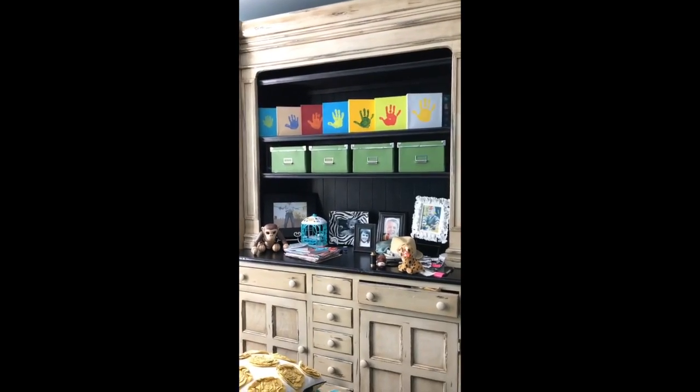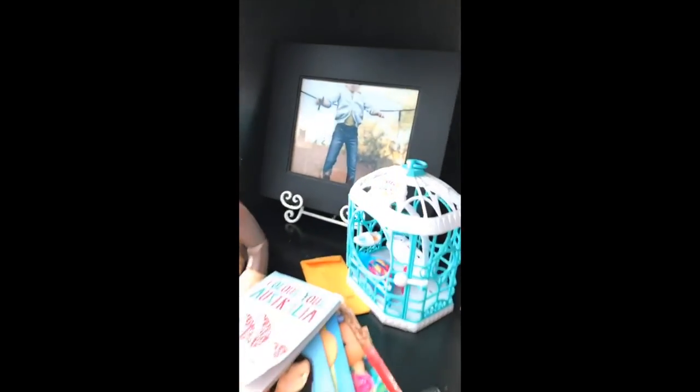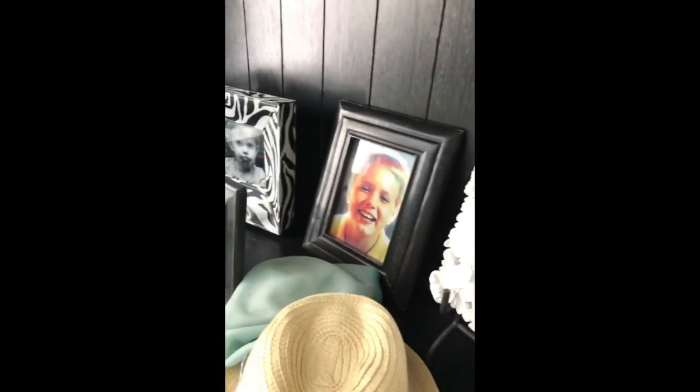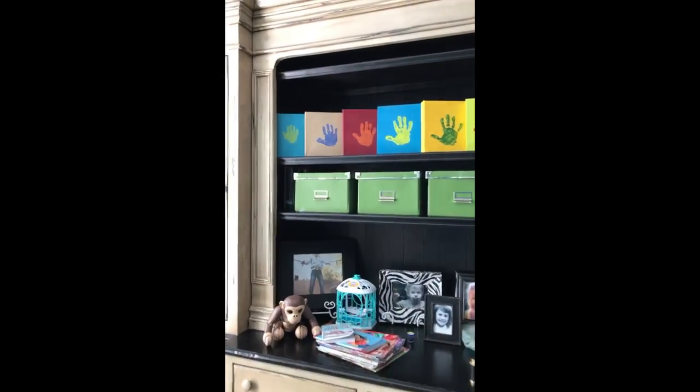I'm going downstairs to the playroom to check out Cruz's collection and see what's a good color for his. This is a fabulous background color I sometimes forget about. We're in the playroom — there's also a fort! And on the wall there are family pictures: Claire, Cruz, me, David, and Porter. All of these pictures represent childhood for all of us, which is very appropriate for the playroom.